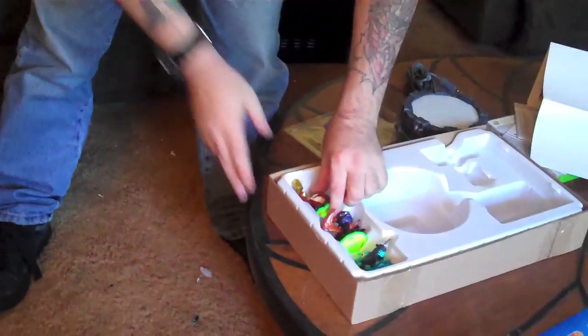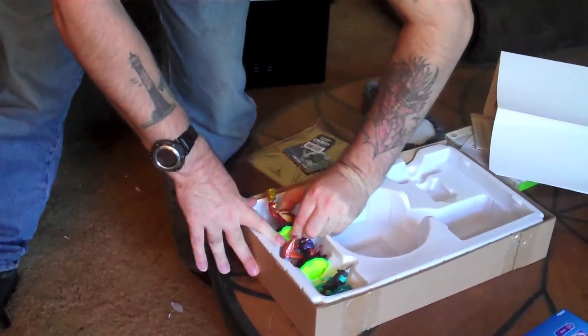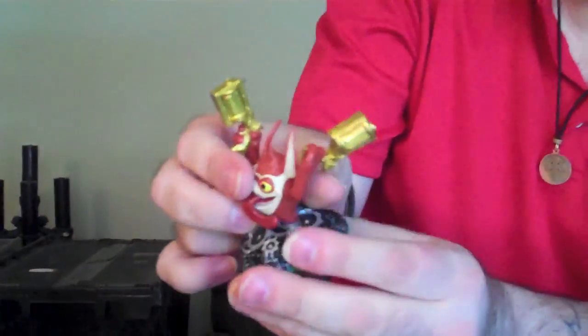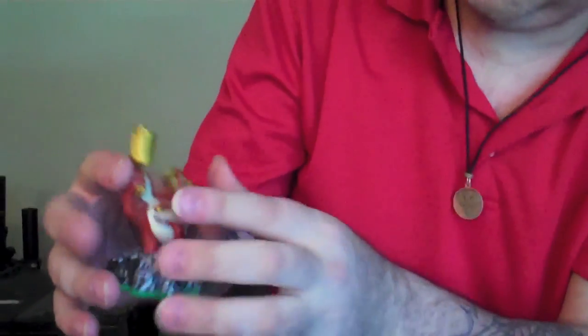To show you some of the characters that come with it — we get one called Trigger Happy, which is a mechanical elemental.